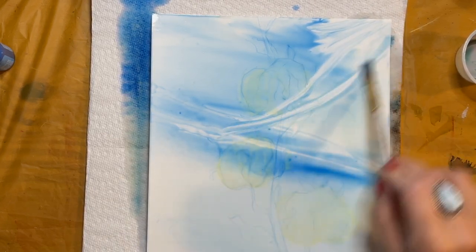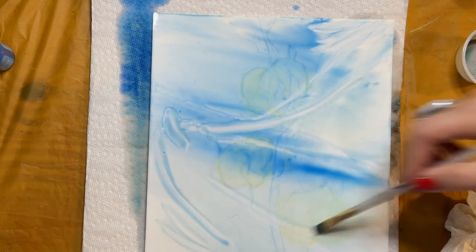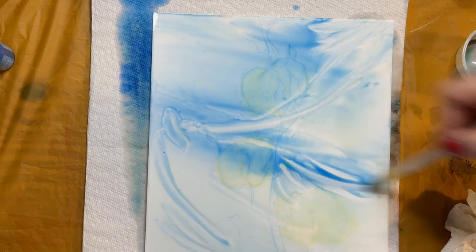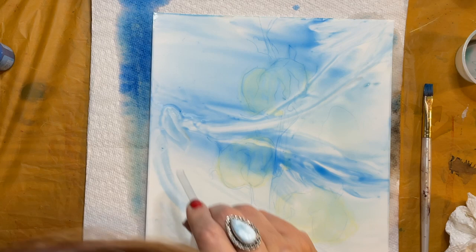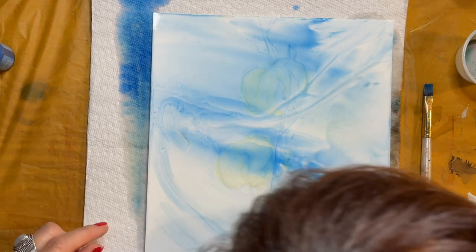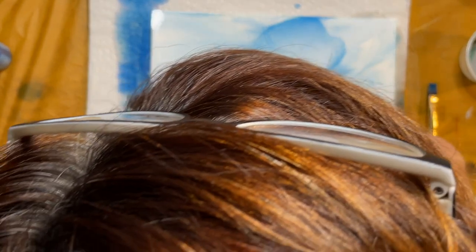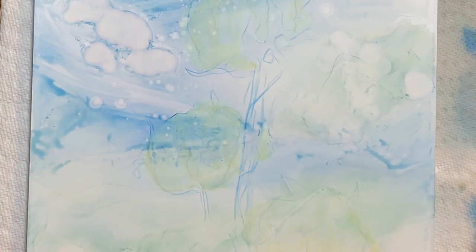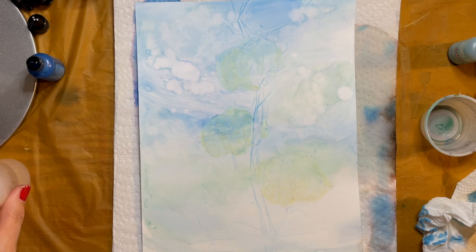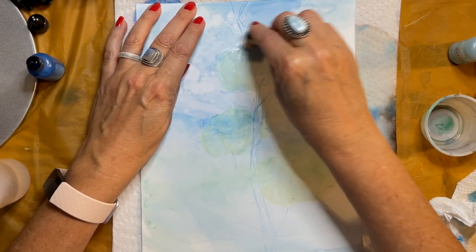Now I decided to add some lines in the background — I want some kind of soft, wispy clouds. Using a straw, I'm going to blow on these lines, which really helps it look more like clouds. I'm pretty happy with the background we have going on, I think it's interesting. So now it's time to use a rubber cement pickup and remove the masking fluid from our white cotton balls.